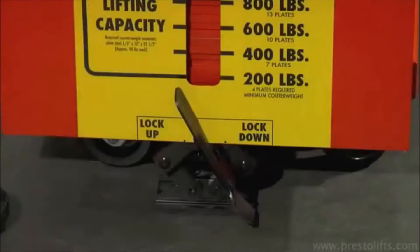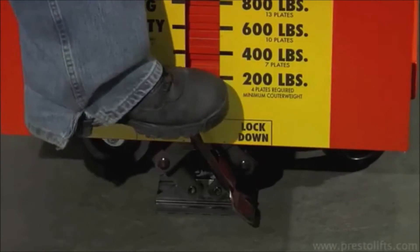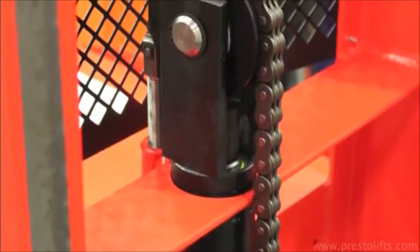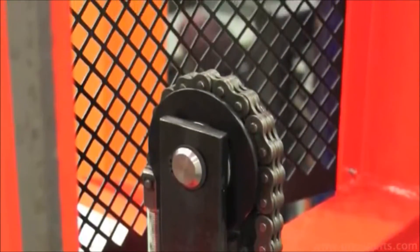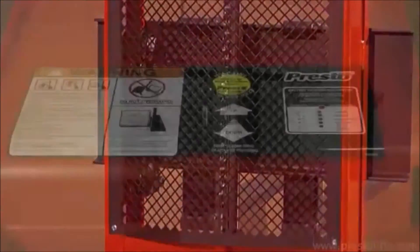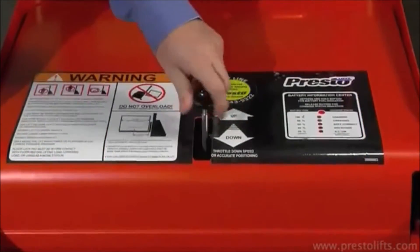A foot-operated floor lock keeps the stacker from moving — a helpful feature when loading or unloading boxes from pallets. The mast is equipped with a mesh safety screen, which prevents operators from coming in contact with the lifting chain but still provides excellent visibility.